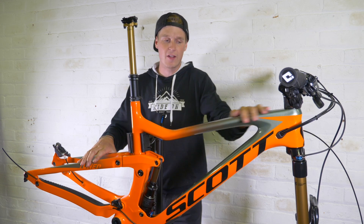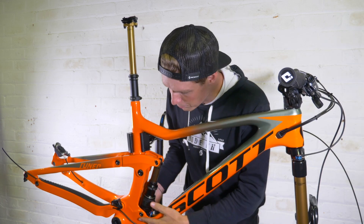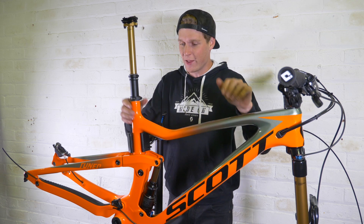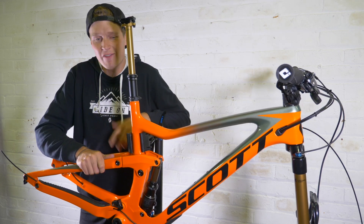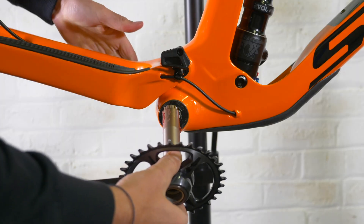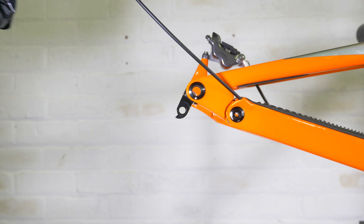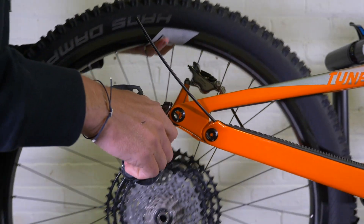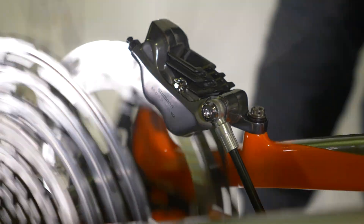Let's start with the color — that green to orange fade really works well together. And just looking across the bike you can see that everything is beefed up a little bit more than the Genius I've been used to riding, especially down and around the bottom bracket area, really to maximize the stiffness the rider is going to get. I think this is going to be one really fast bike.